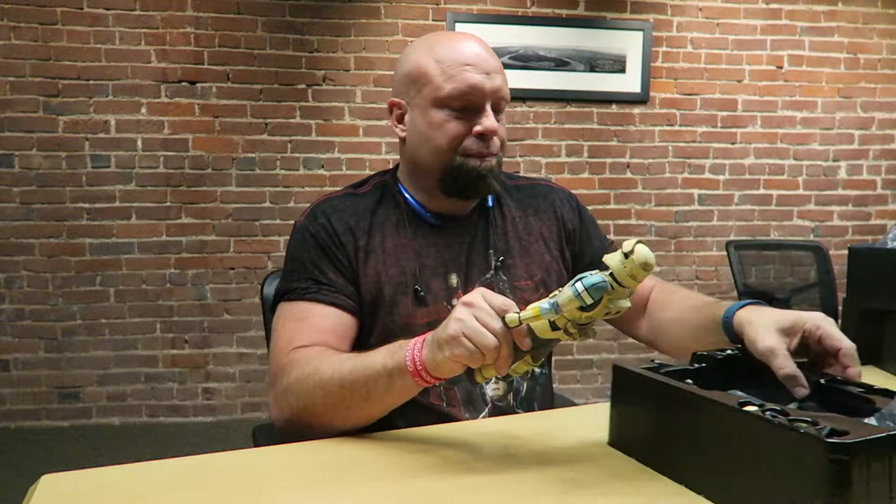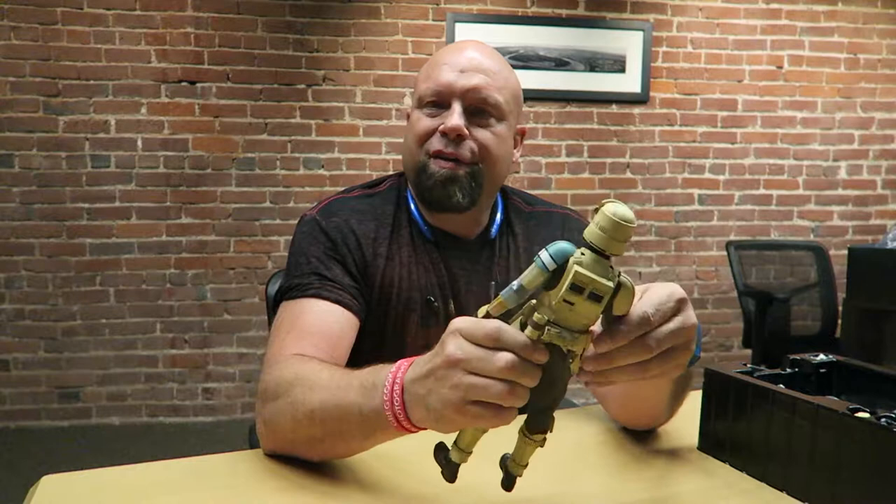Here he is in all his glory — the Star Wars Shore Trooper, MMS 389, for the folks out there interested in that little bit of trivia.